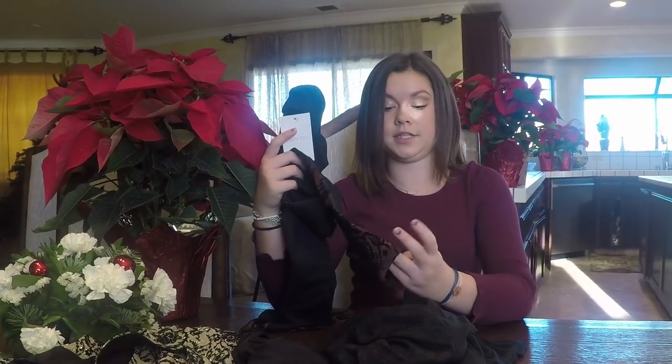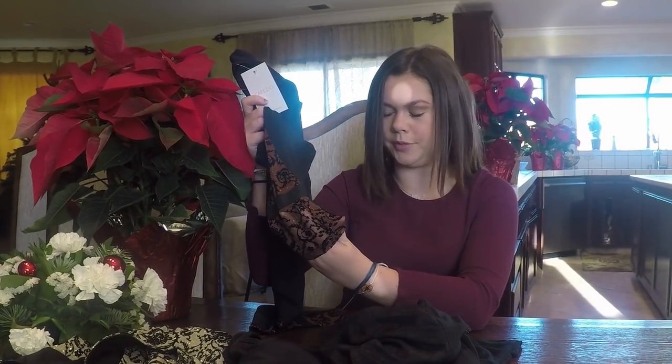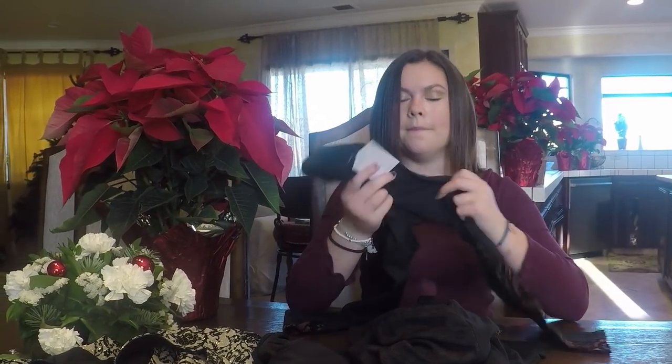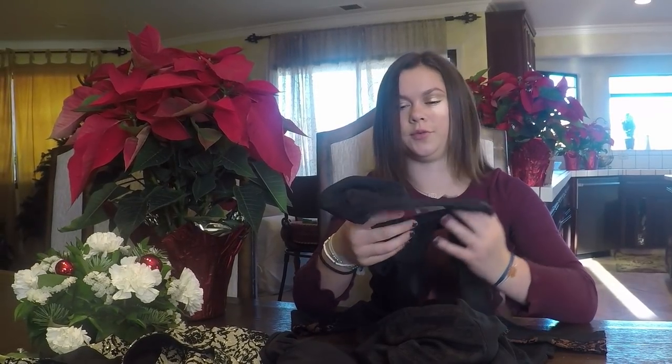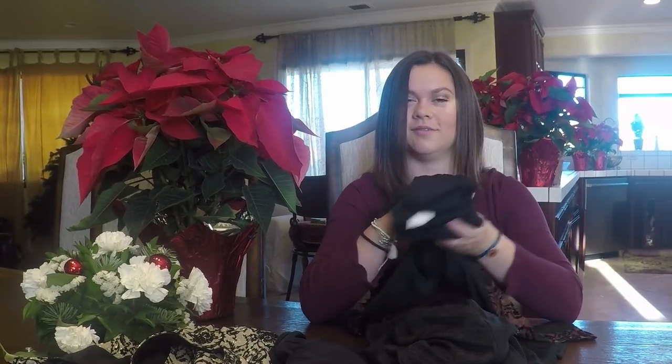Lastly we have these pants that are also from the Rococo Reach collection. They're in a maroony tone and they're see-through, almost like a mesh, with that same beautiful black appliqué on them. Amazing fabric, so comfortable — and these are like three-quarter pants. They're so nice.